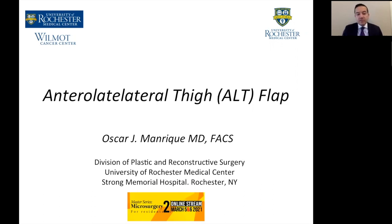Hi, my name is Oscar Manrique. I'm a plastic surgeon from the division of plastic and reconstructive surgery at University of Rochester Medical Center in Rochester, New York. First of all, I want to congratulate Dr. Santamaria for putting together this great meeting, Master Surgeries and Microsurgery, second edition, and also want to thank him for the opportunity to present today some of my experience on the anterolateral ALT flap. I have no disclosures.